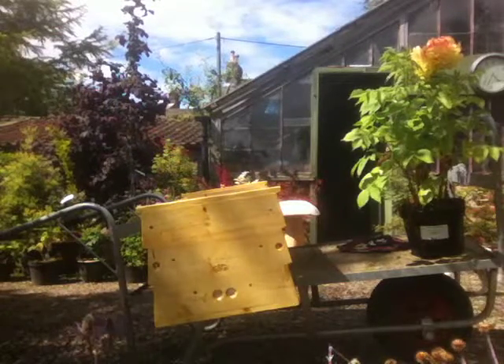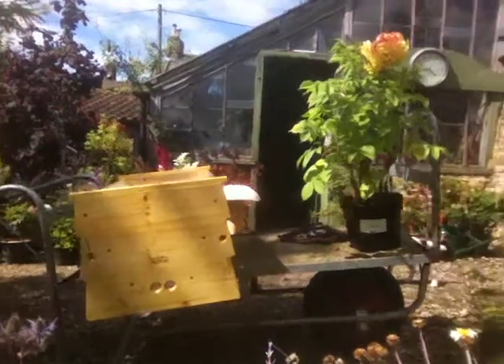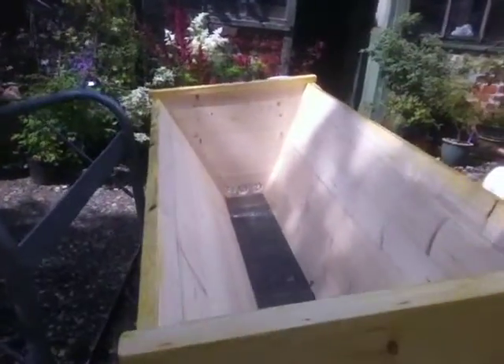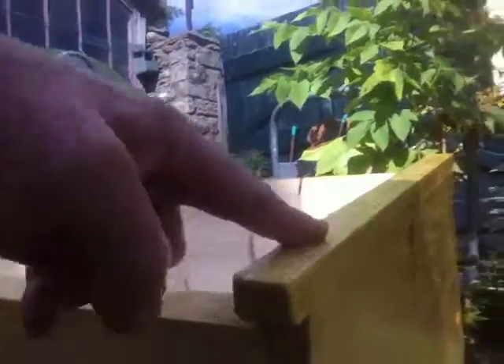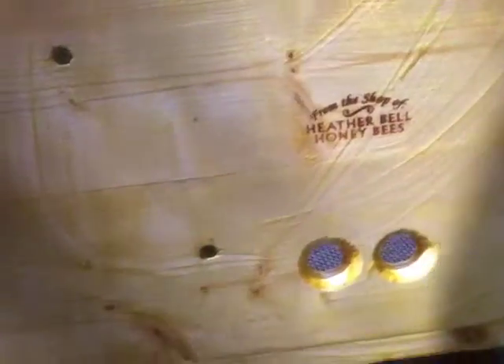I've done the top earlier. You can see there are still one or two places I need to go over — there, for example, I can just work that in. Don't worry about getting it on your hands, it won't hurt you.